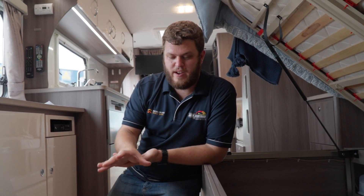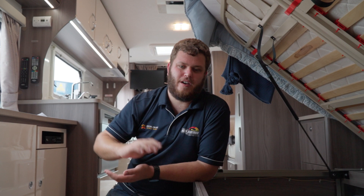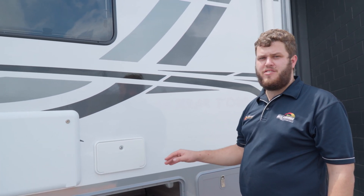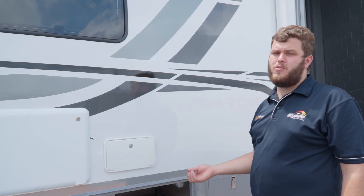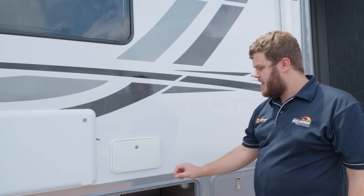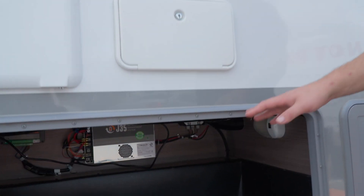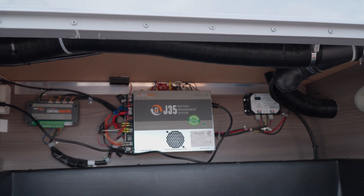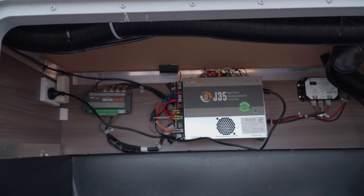You might be wondering where the 240-volt charger is. In this Jayco Motorhome, the 240-volt charger is actually part of the original battery management system. We've disabled most of it but kept the 240-volt charging side, which is located in a box outside. This Jayco, like many Jaycos, has a J35 charging system. This one originally came with a J35C, which is not lithium compatible, so we've swapped it out for the J35D. This unit now purely handles the 240-volt charging from shore power, as well as water tank monitoring.